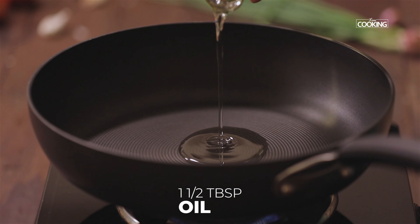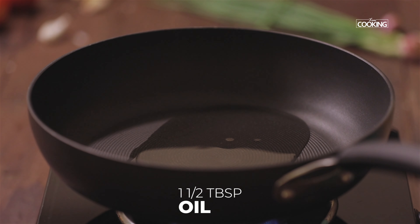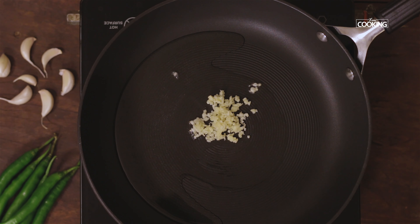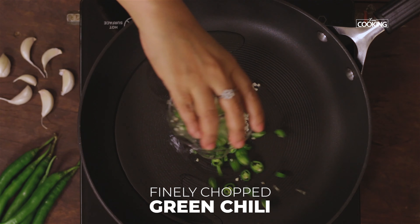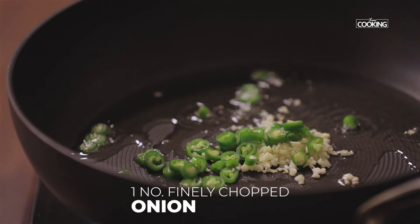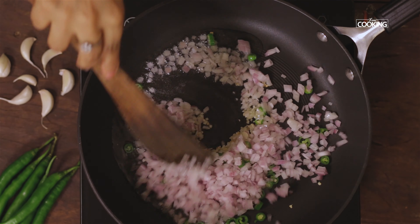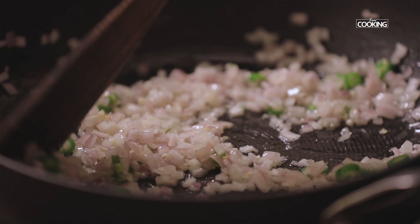Take a wide pan, add one and a half tablespoons of oil, add one teaspoon of finely chopped garlic, two green chillies finely chopped, and one large onion finely chopped. Sauté the onions till they are nice and transparent.